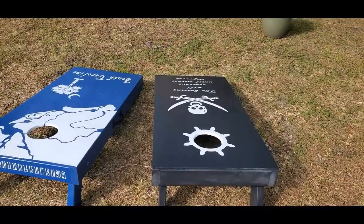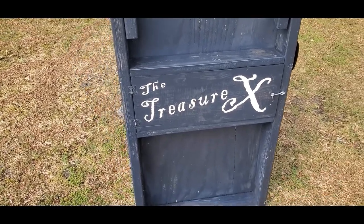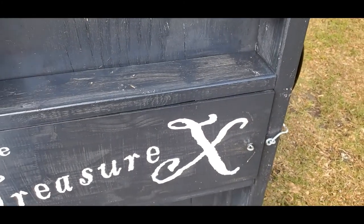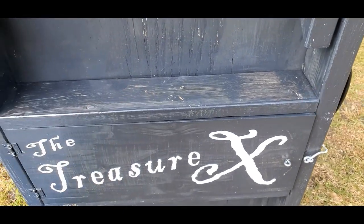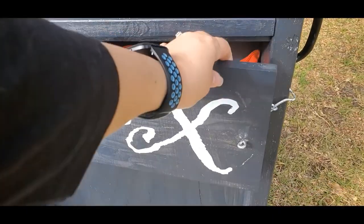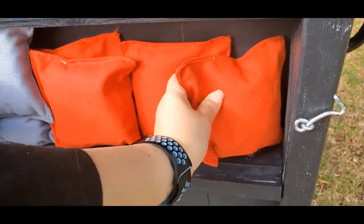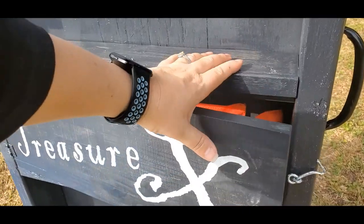Here's underneath the pirate board — I marked it as the treasure. This is a treasure box with an X because X marks the spot. Let's pop open the latch. It's very humid today so it's a bit stuck — okay, once you get your unstuck treasure box open, inside you'll see I have all the cornhole bags stored, which fits them perfectly.